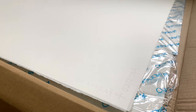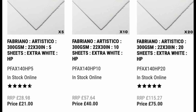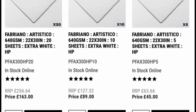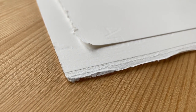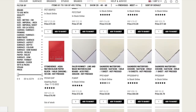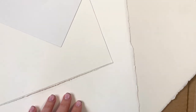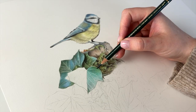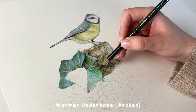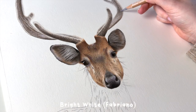One thing to know about hot press watercolour paper is it comes in different weights, which essentially means how thick the paper is. Thinner papers are typically cheaper whereas thicker papers are more expensive but they do tend to be a little sturdier. The weight of the paper will either be measured in gsm or pounds, so look out for that when you're shopping online — the higher the unit the thicker the paper. The colour of the paper can also vary across different brands too. Some hot press watercolour papers have warmer undertones which look a bit more traditional, whereas others can offer brighter white options which give more of a modern look.